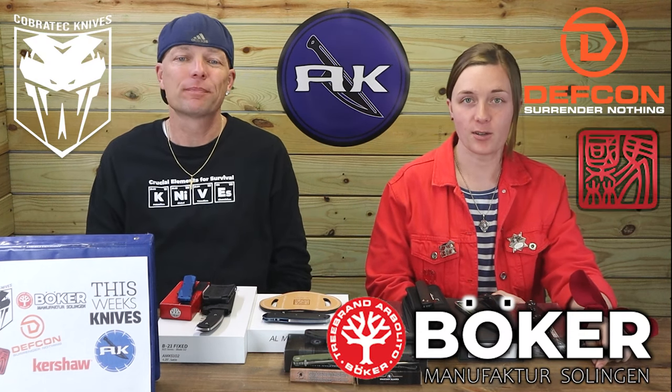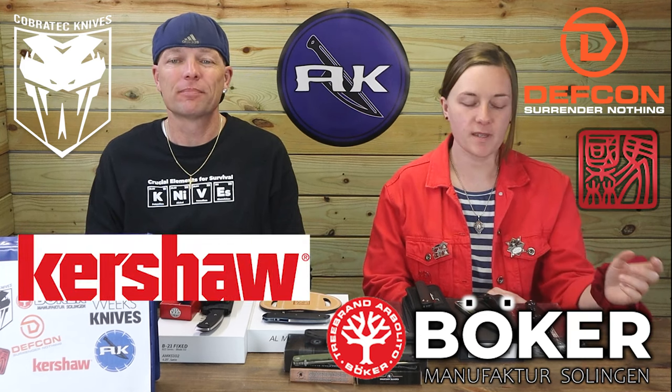And we're back, fellow knife and outdoor gear enthusiasts. C and Jewel — just Jewel, can't remember a line. New knives from brands like Defcon, Cobra Tech, and Kershaw. Let's get down to business.